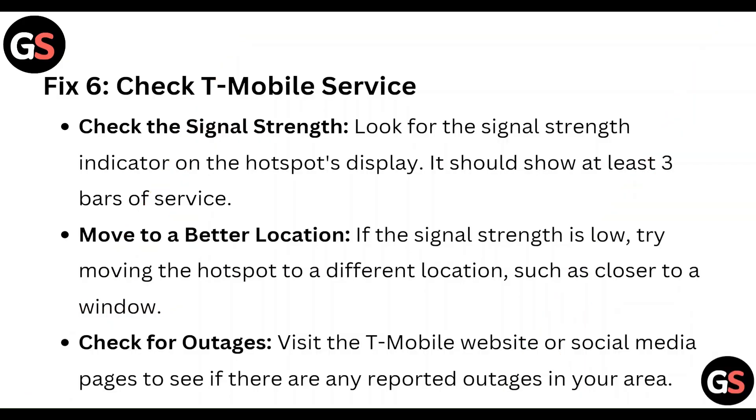Fix 6: Check T-Mobile service. Look for the signal strength indicator on the hotspot display — it should show at least 3 bars of service. If the signal strength is low, try moving the hotspot to a different location, such as closer to a window. Visit the T-Mobile website or their social media page to see if there are any reported outages in your area.